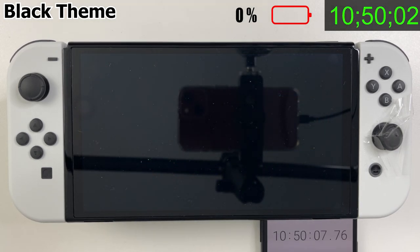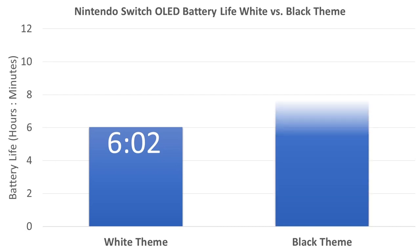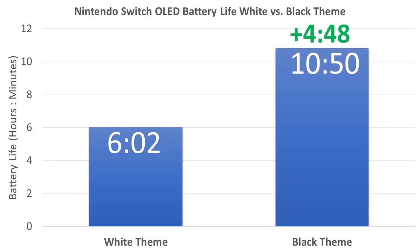So here's the difference: almost 5 hours of extra battery life with dark mode. If I were to do the same test with the regular Switch, we wouldn't see that big of a difference.